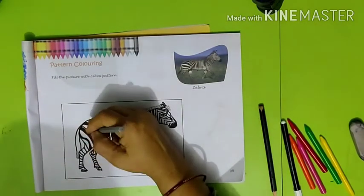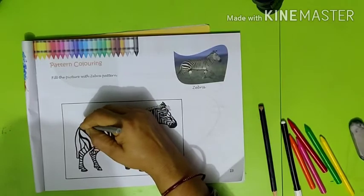When the outline is done, use crayons for coloring.